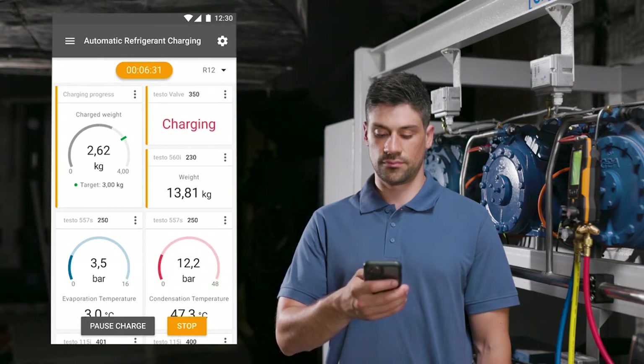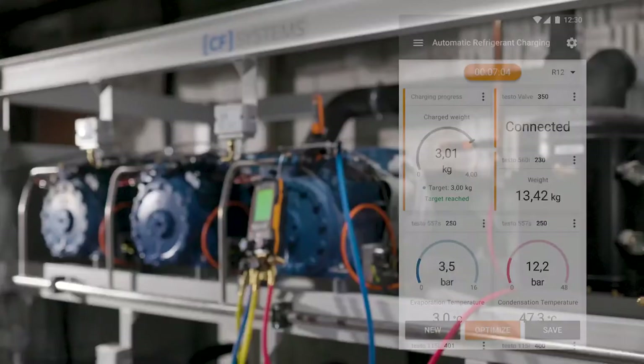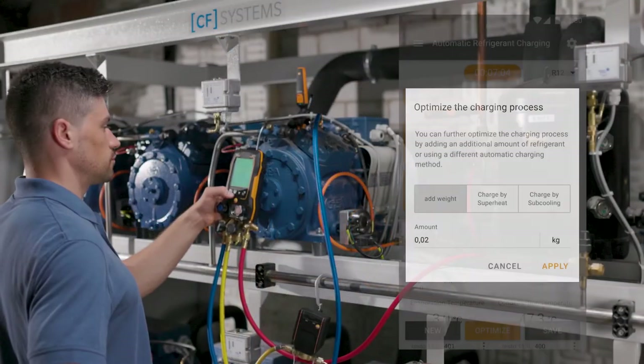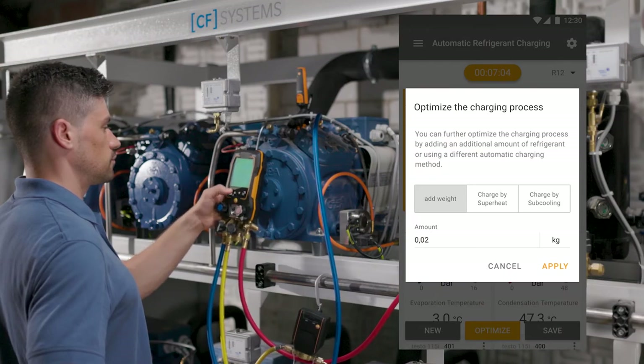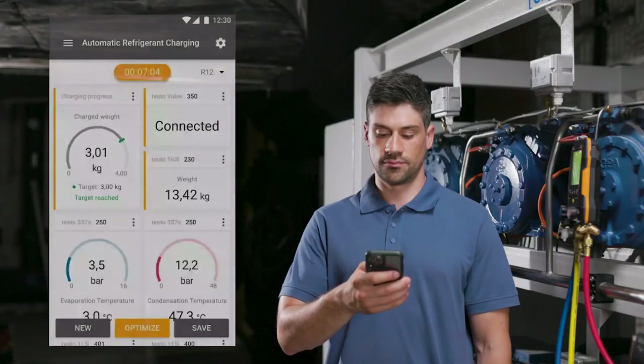The reduction of the refrigerant weight in the cylinder and the change in pressures and temperature values are displayed in real time on the manifold or in the smart app. The automated charging process frees up time to complete other tasks. When the target value is reached, the charging process is finished. If additional refrigerant is to be added, the optimization function can be selected in the manifold and the app.